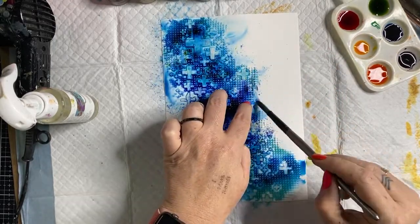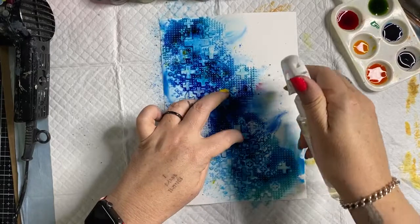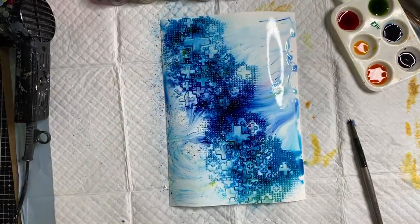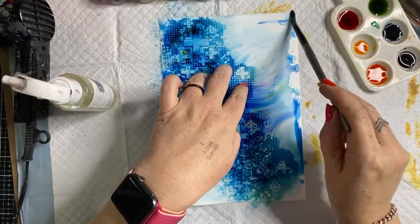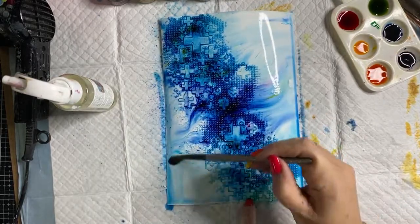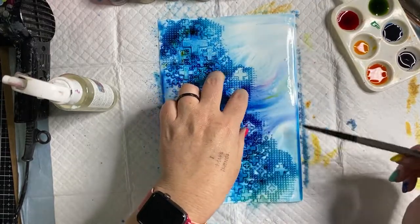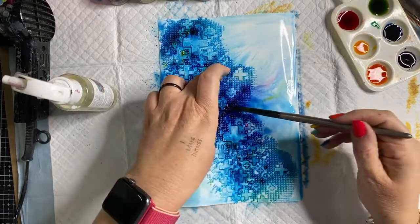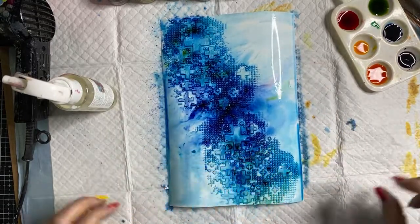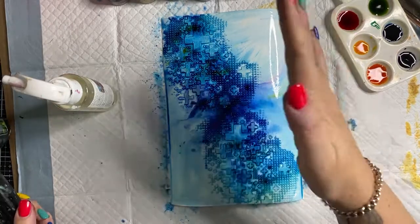I'm going to spray and activate it, trying to keep within the stencil area. Now adding a little more water to make sure it's all activated. Getting my paintbrush — wet paintbrush with no paint — and spreading it down and around into a couple of little areas. I want it to run off the top, run off the side. I'm going to spray up here as well, and down here — right to the edge — and spread it around.